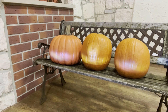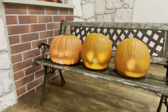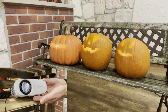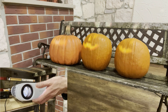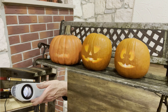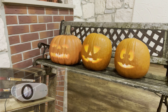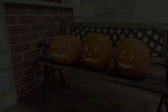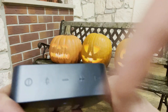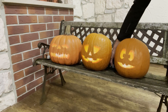Now it's time to start up the projector and the Raspberry Pi. Doing so, you can now easily correct the focus, the left-right and the up-down alignment of the projection. In order for the pumpkins to get their voices, the Bluetooth speaker is now activated, connected to the player, and finally placed behind the pumpkins.